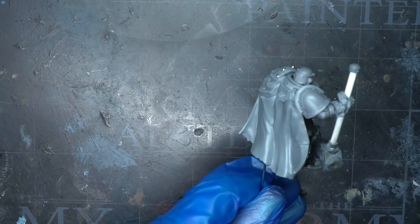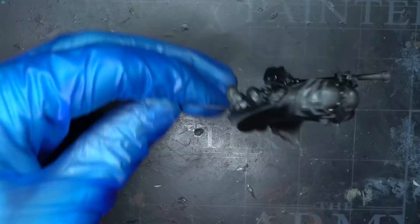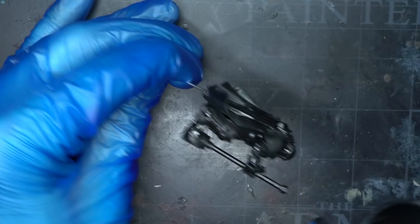As the colour scheme would be quite dark, starting out with black would help this along and meant I wouldn't need to worry about the deeper recesses, as these would just appear to be in shadow. I applied this primer through my airbrush, but this wasn't necessary — feel free to use a brush-on or aerosol-based primer instead.